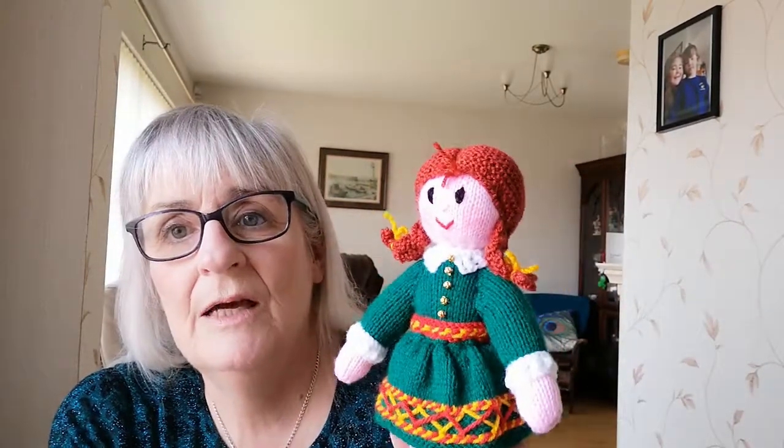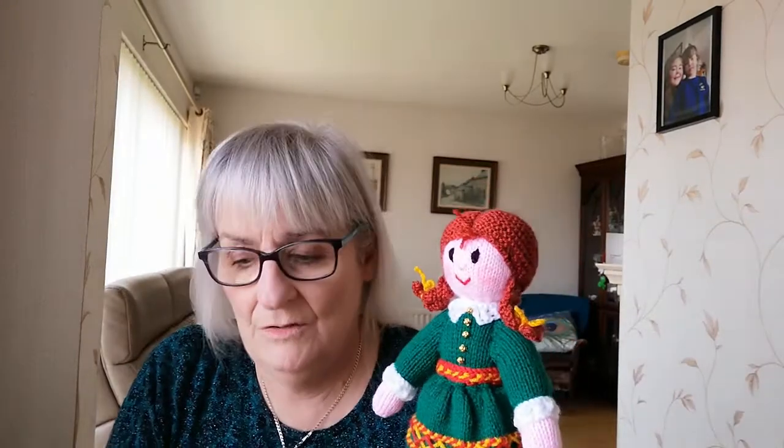Good morning. I thought today I would show you the pattern of the Irish Dancer — just finished this pattern and it's on my website for sale, but I thought you'd like to have a look at it. I've done the same pattern in two versions: the straight hair and the curly hair, so I'll talk you through it.